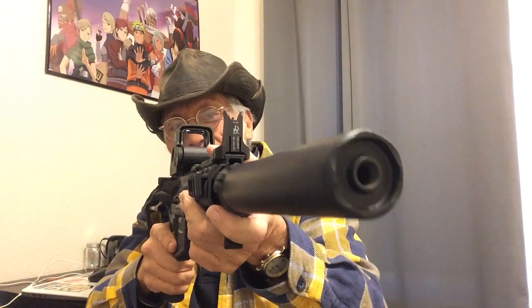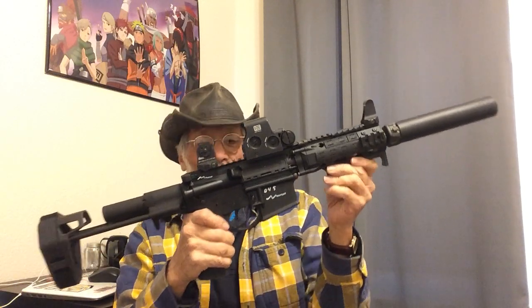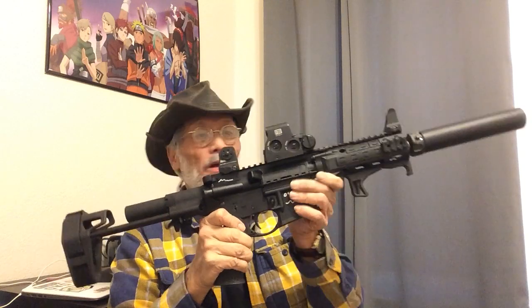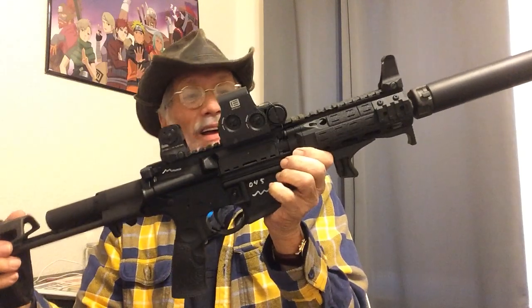All right, folks. I just had to show you the video of her totally complete, the way you're supposed to have your Daniel Defense 300 Blackout DD M4 PDW. That's a mouthful. But yeah, I am so happy I got her completed. Thanks for watching, folks. Really appreciate it. You have a nice day.